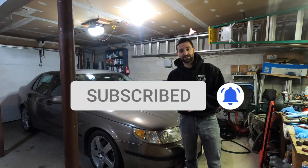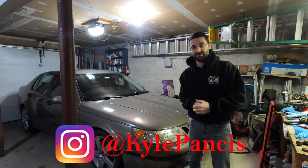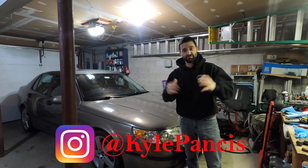Today we are back at my 2004 Saab 9-5 Aero — 223 and a half thousand miles — and this car is about to go on a 3,000-mile road trip for the month of February.